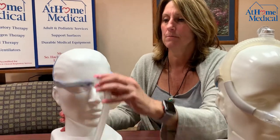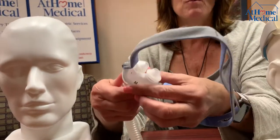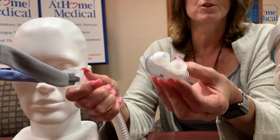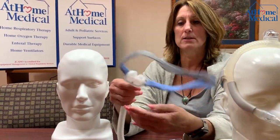I'm going to start with the nasal pillows. These come in a size of small, medium, and large. To take them apart, you pull this out. This gets washed every day under soap and water — regular dish detergent water — and so does the tubing. Air dry it and click it back into place.